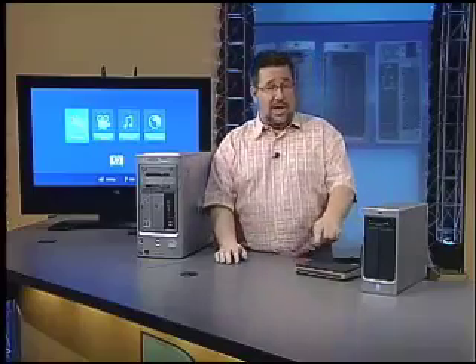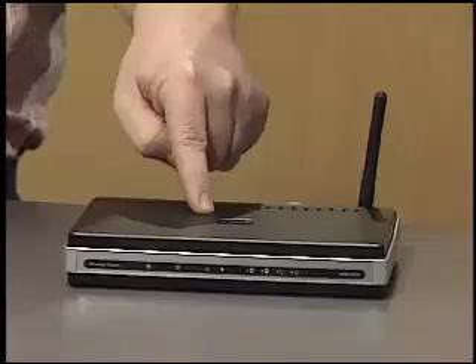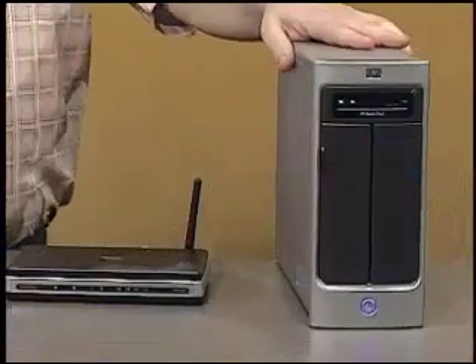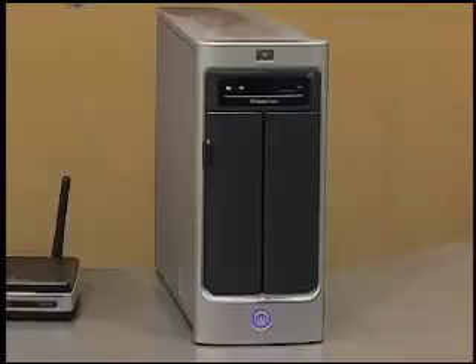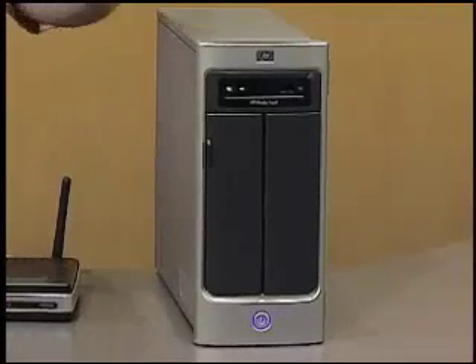Moving along, sitting here on the desk is a wireless router. Now this is usually hidden away somewhere, but in order to set up our digital living room, we're going to need to plug something new into it — and that something new is this. We've never shown you this on the show before. It is HP's Media Vault. The HP Media Vault is essentially a network-attached storage drive with streaming media capabilities. It borrows technology from corporate servers and backup systems and brings them into the digital living room in a user-friendly way.